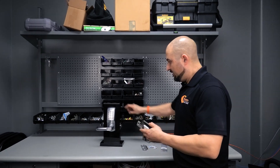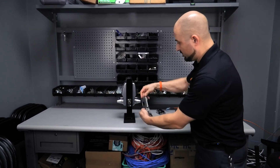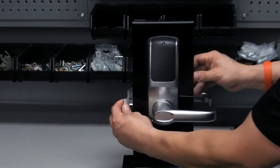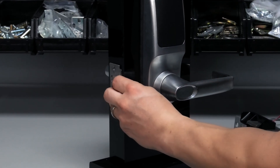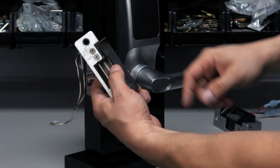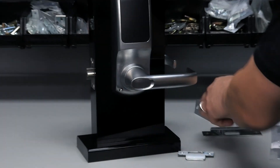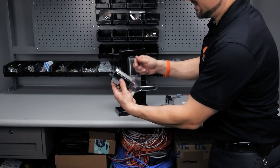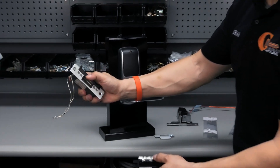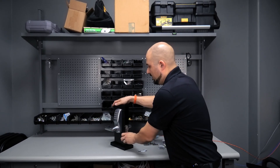The electric strike replaces your standard strike on the door frame. In your door frame you have your latch that's latched into a hole. If you pull on the door it's just going to pull against the plate and not open. The idea is: when it's not activated, the latch won't come out at all — it only comes out when that flap moves out of the way and allows the latch to roll up over it.